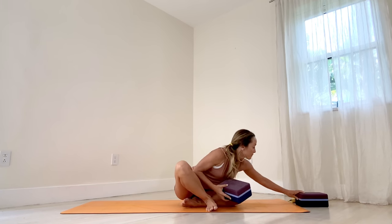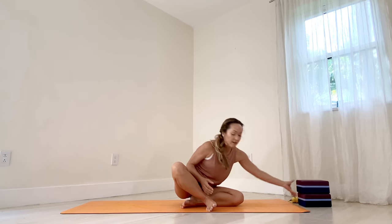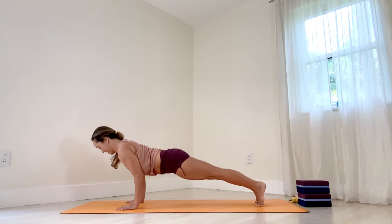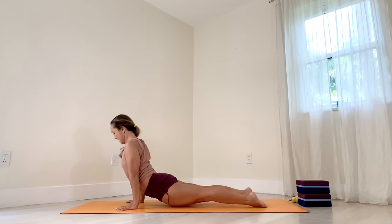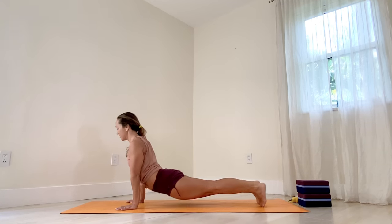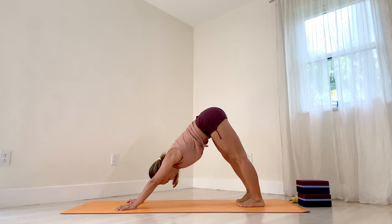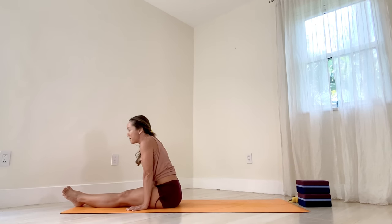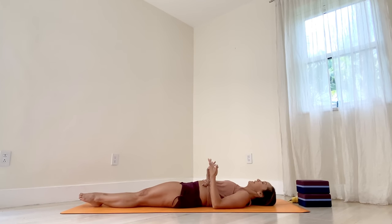Let's put it down. Let's move the blocks over to the side. And then step your legs back. Plank. Exhale, Chaturanga. Inhale, upward facing. Exhale, downward facing. Now step your feet and maybe all the way through — little up for a moment. And then let's roll the spine down.